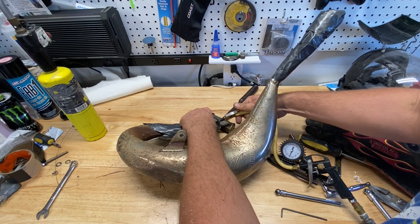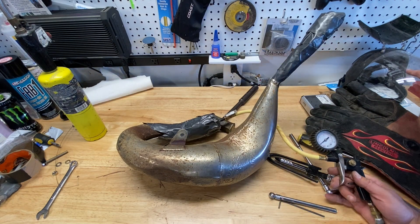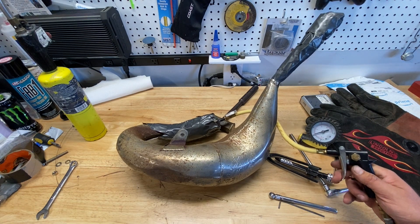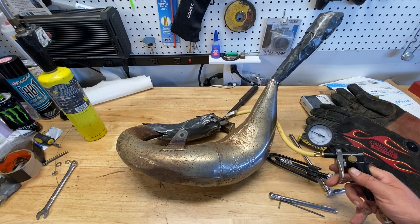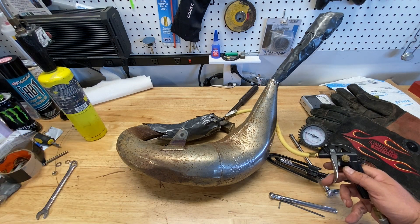Now it's time to do a pressure test on the exhaust pipe to make sure it holds air. I'm using a standard tire inflator that hooks to your air compressor — this one clips onto the Schrader valve so you don't have to hold it, and it has a built-in pressure regulator. I filled the exhaust pipe to about 60 psi for an initial test and it worked out great — there were no leaks.